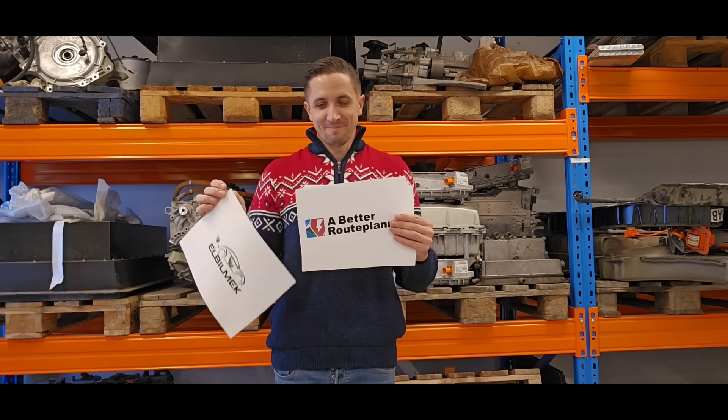This video was brought to you by Markus Biel, Elbilmek, Abadur Planner, Steulenberg, Kempower, and Biel Componente.